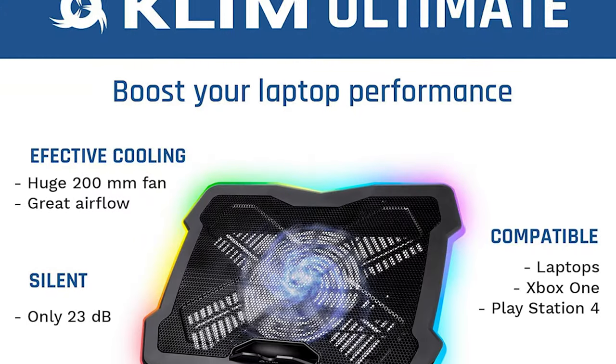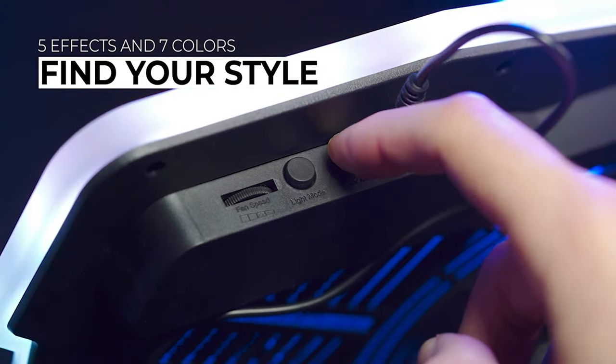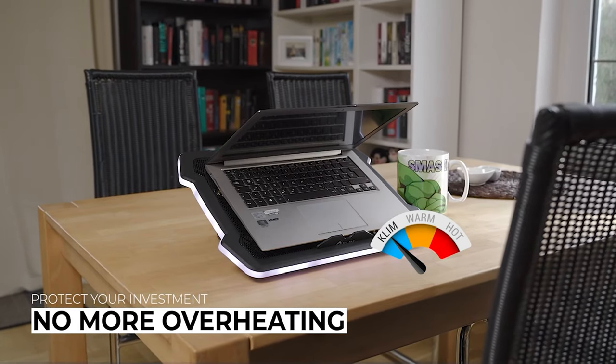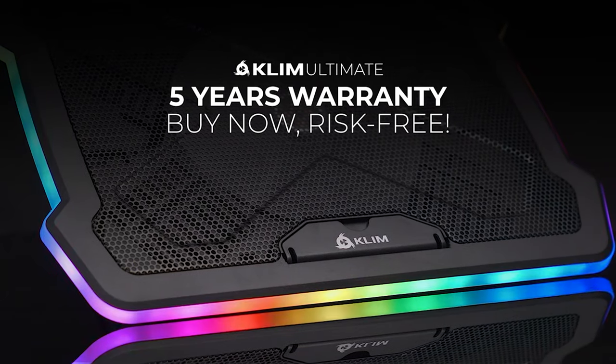On top of being a practical heat dissipation solution, the Klim Ultimate will really amp up your portable gaming setup. This cooling pad is made to be flashy with its extensive RGB light strip that wraps around the entire circumference of the device. It even manages to support seven different colors and has five different lighting effects. You'll definitely stand out from the crowd with this pick.